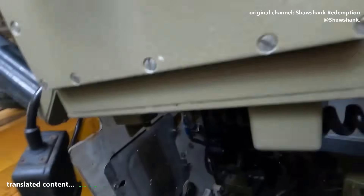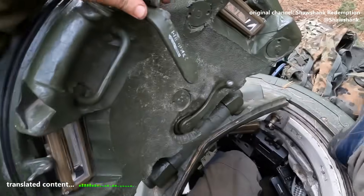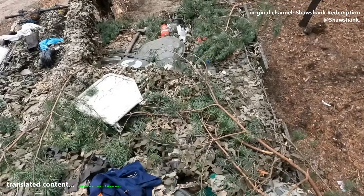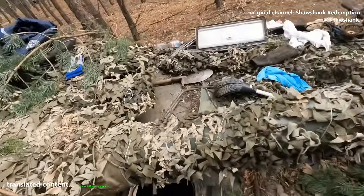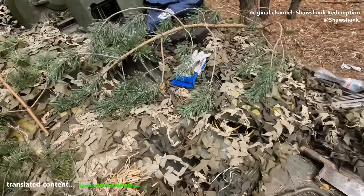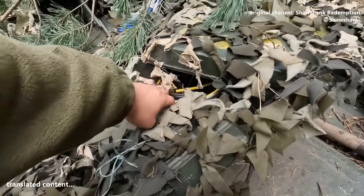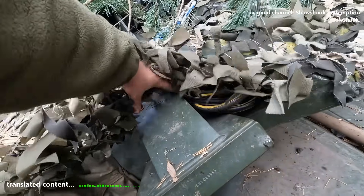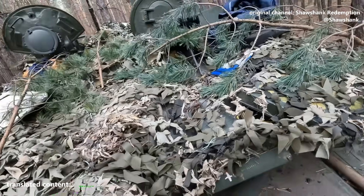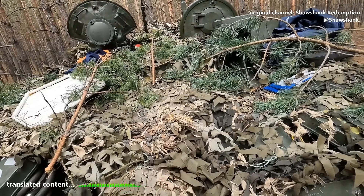Now I'll show you the outside. The biggest changes on this tank are all on the outside. First thing that catches your eye — they've added explosive reactive armor here. Of course, they only added the lower plate; the upper one's just a cover, there's nothing behind it. So they've covered that most obvious weak spot, so to speak.